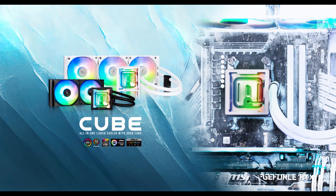Hey there, welcome to another video from Bitfenix. In today's tutorial, we'll guide you through the installation process for our newly developed product, the Cube 360 and 240mm AIO water cooling system.